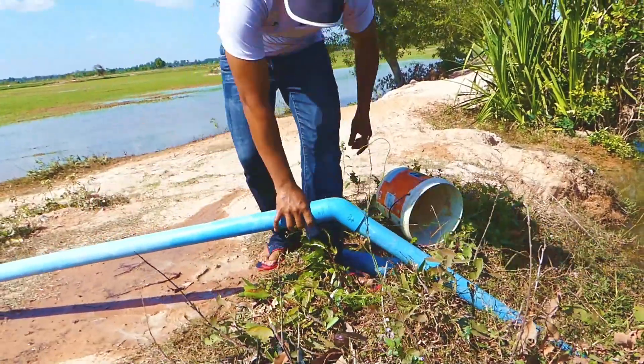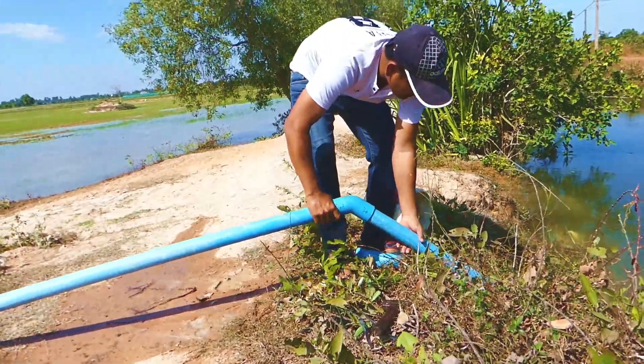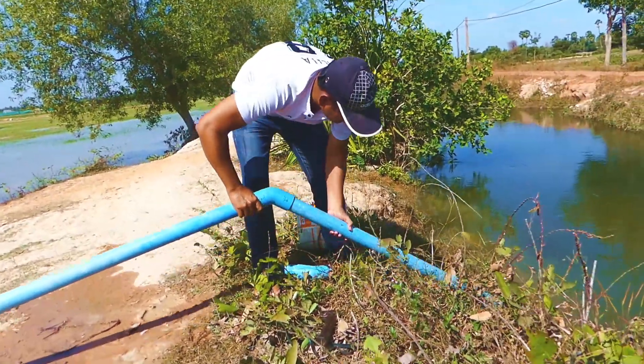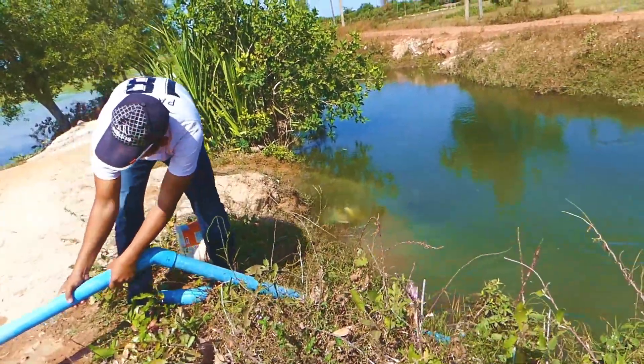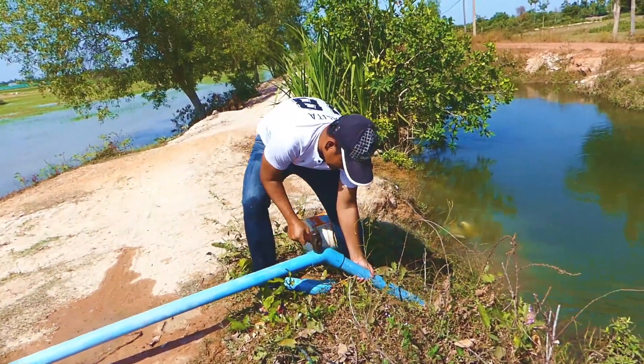If you want it airtight on the side, you can just wrap here with a plastic bag. But I think I don't need to wrap this one because I think it's not leaking air.